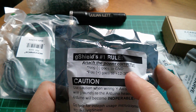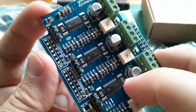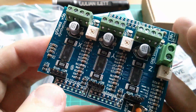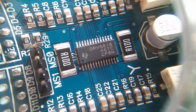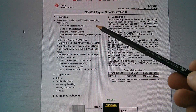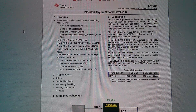G-shield's number one rule: attach the power correctly — negative goes to ground, positive goes to 12 to 30 volts. So this is the G-shield. It has three of the stepper motor driver chips and the standard Arduino header pins for stacking it on top of the Uno. They are Texas Instruments DRV8818 chips — a stepper motor controller for bipolar motors. It has pulse width modulation, micro-stepping, and N-channel power MOSFETs configured as a full H-bridge to drive the motor windings.